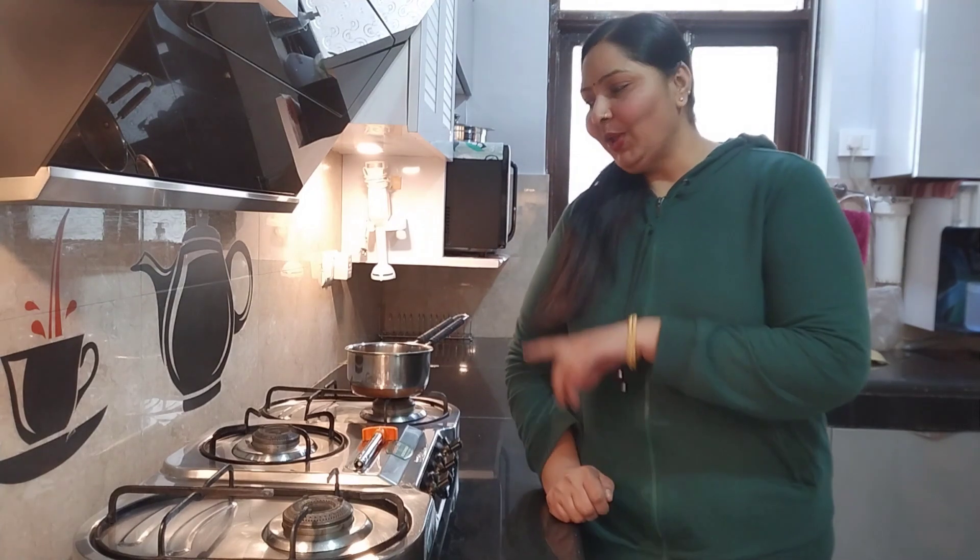Today I have started my video in the morning. I have not made any video and I have not made any lunch. I have made my tea and I am going to make tea and serve it.